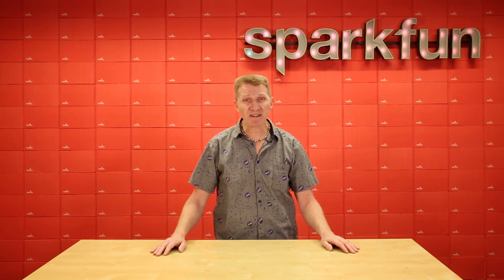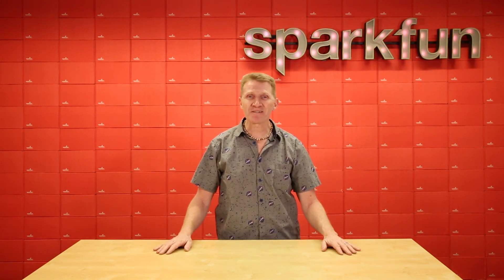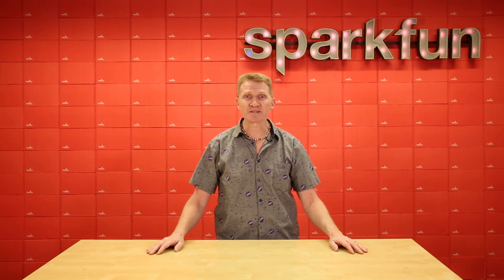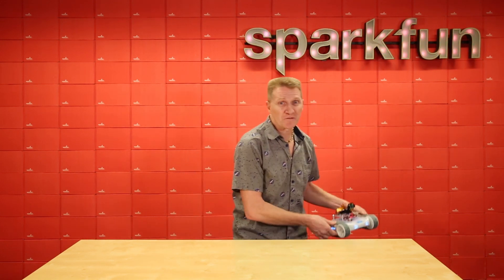That's all well and good, but honestly, I don't think I have the patience to wait that long to see a cool rover packed with sensors and cameras and all kinds of neat stuff. Thankfully, I don't have to and neither do you, because SparkFun, in partnership with Sphero, wants to help you build your own autonomous rover. With two new kits for your Sphero rover.